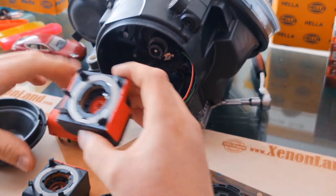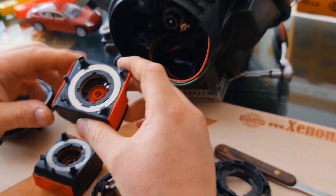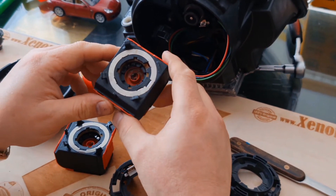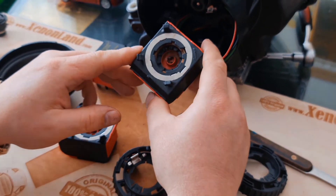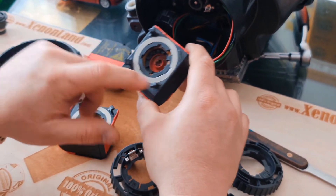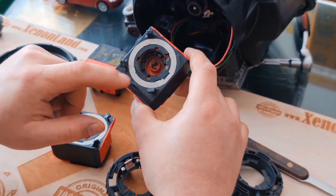Assuming that this is a faulty one — pretty much if you have a xenon igniter failure diagnosis, you will probably have a similar looking xenon igniter.